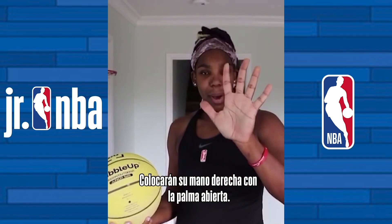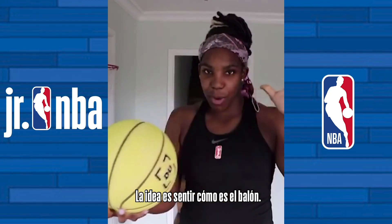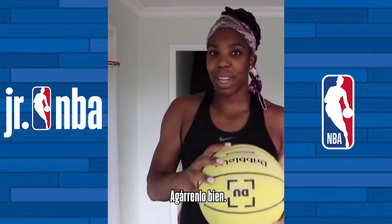So you're going to take your hand, open palm, you're going to slap the ball. Just want to get a feel for it, get a touch for it, grip it.